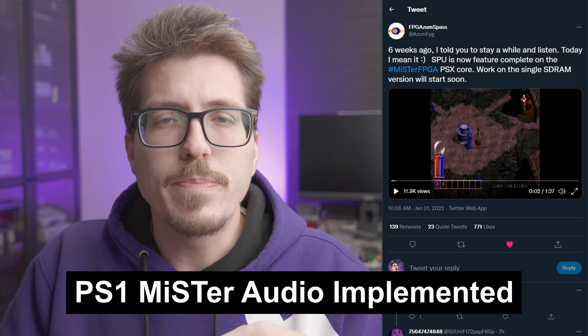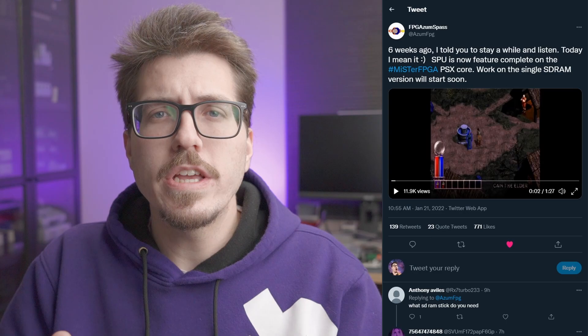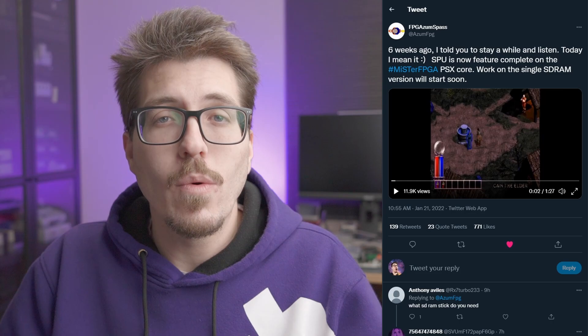Next, we have some pretty big news about the PS1 MiSTer Core. It seems like the SPU, or the sound processing unit, is feature complete now, which means that all sound effects should be working in that MiSTer Core. Currently, it's only working on the dual SD RAM version.